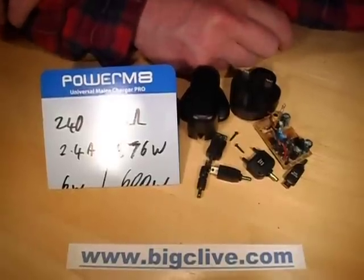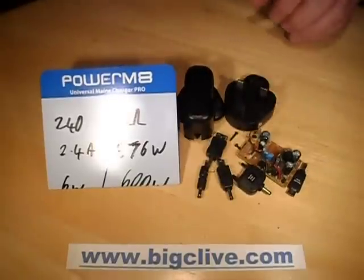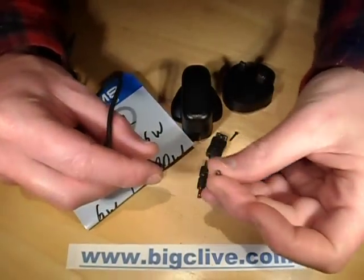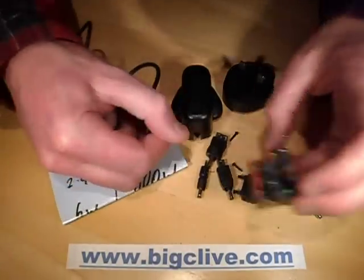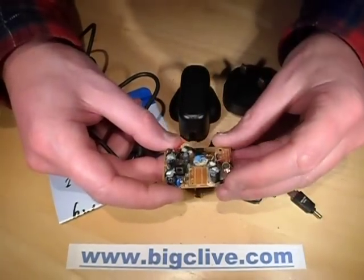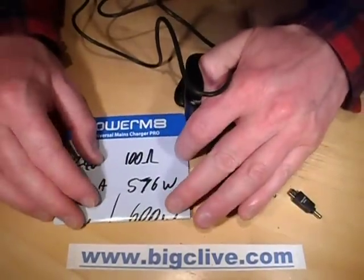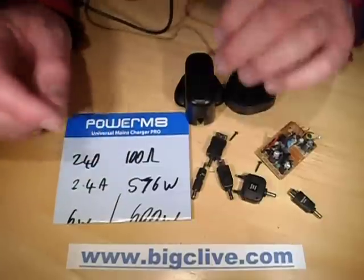Originally this was going to be a complete teardown of a Poundland USB power supply, but it took a long time to open due to tiny tri-wing blade screws. Once I got it open I wanted to explore further, because it surprised me — you don't really buy a USB power supply from Poundland, it's not a good idea getting a cheapie because of build quality issues.